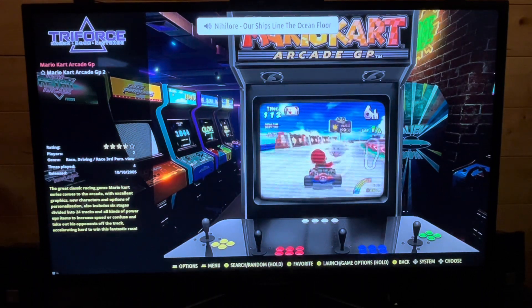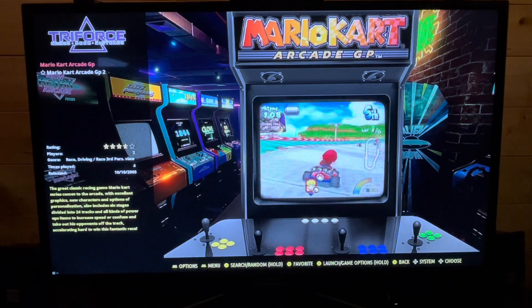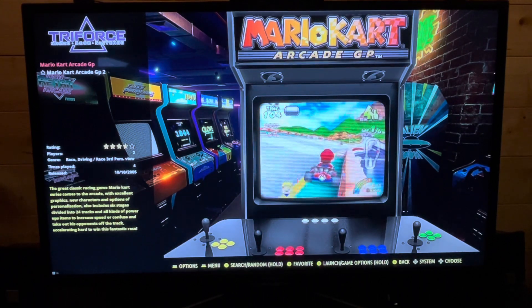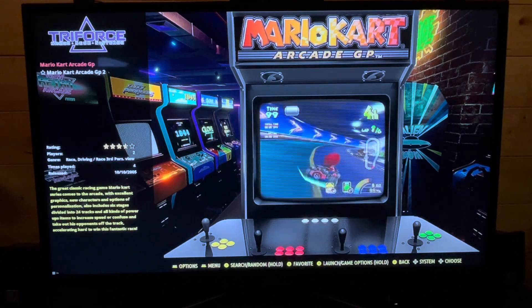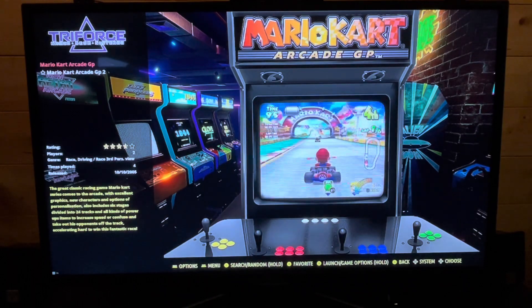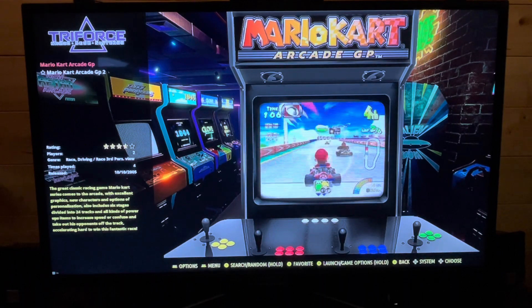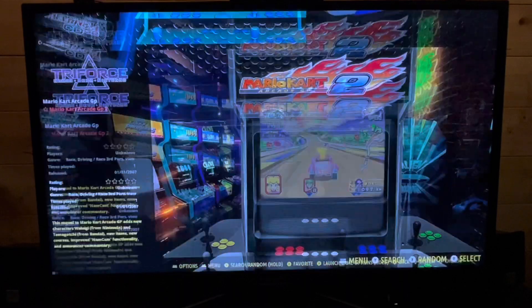Triforce is a real treat to have included — this is Mario Kart GP and Mario Kart Arcade GP 2. You go to pretty much any arcade right now and you'll find one of these. It's a very popular arcade game and for good reason. It's a lighter version of Mario Kart being an arcade version, but it's great fun to play. It's a real privilege to have it at home — a real novelty factor.